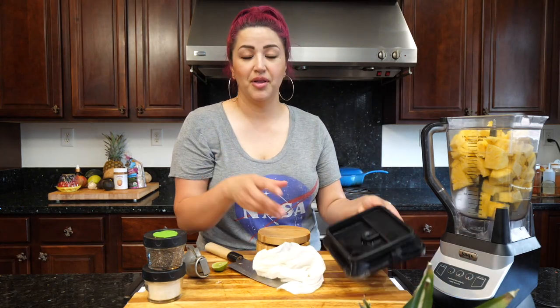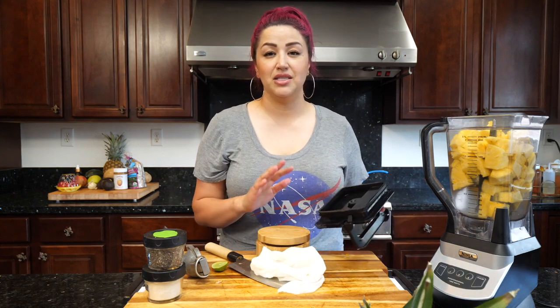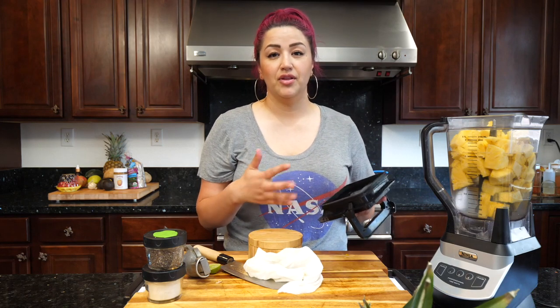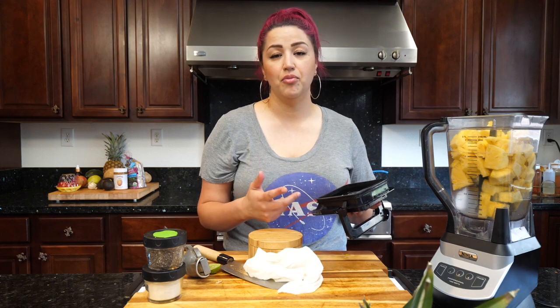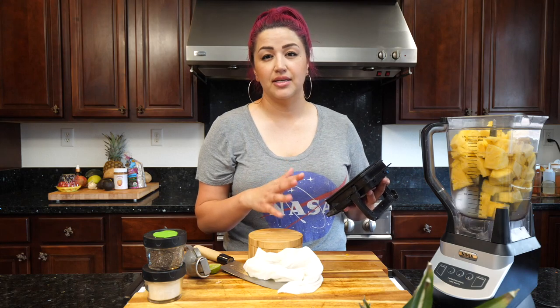We're going to blend it for three to four minutes. If you have a Ninja blender or a Vitamix, maybe a minute to a minute and a half max. And if you have a less powerful blender, don't worry about it — you can still get this done. Use less pineapple with more water ratio and blend it for about six to eight minutes.